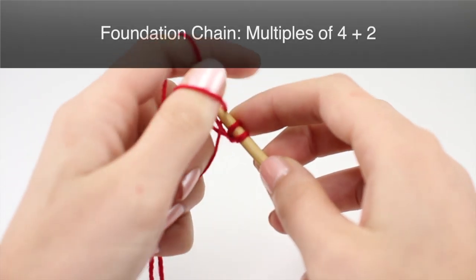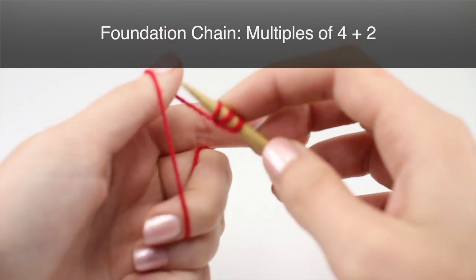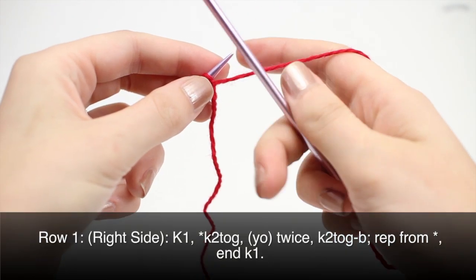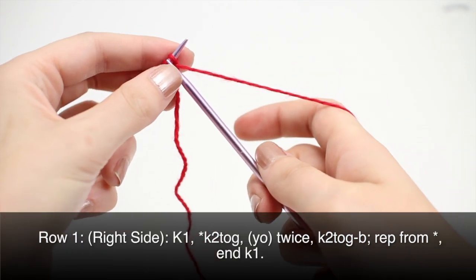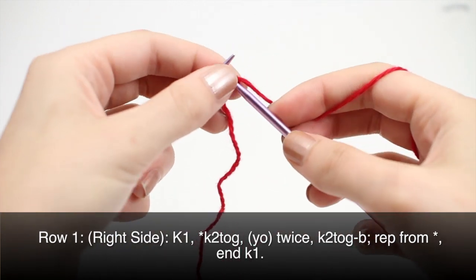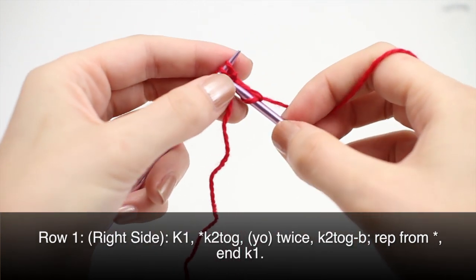To begin this stitch you must cast on in multiples of 4 plus 2. Row 1: begin by knitting one, then begin your repeat by knitting two together.